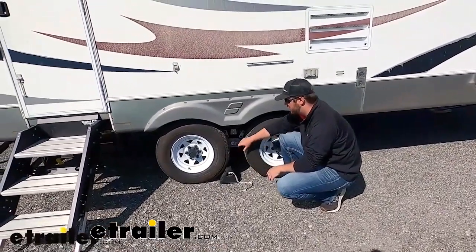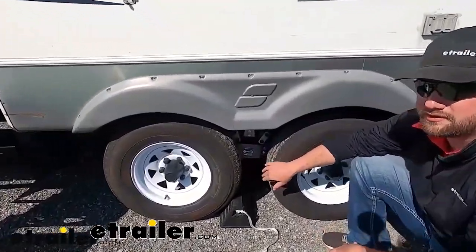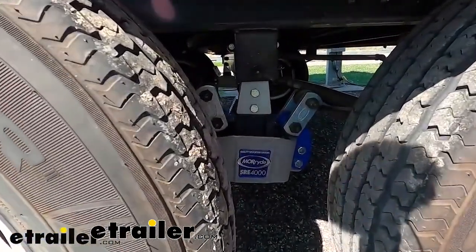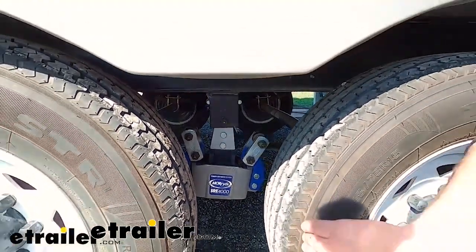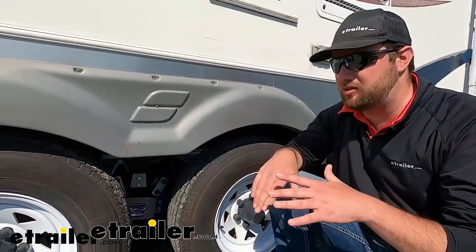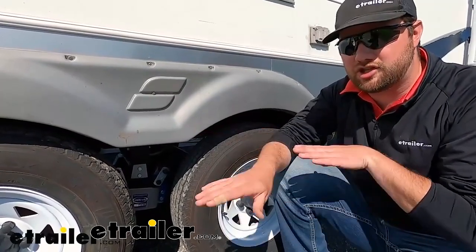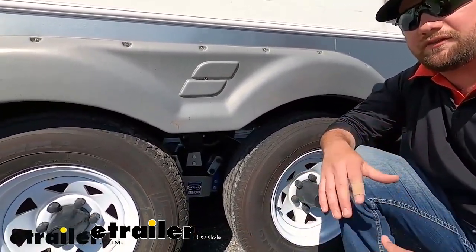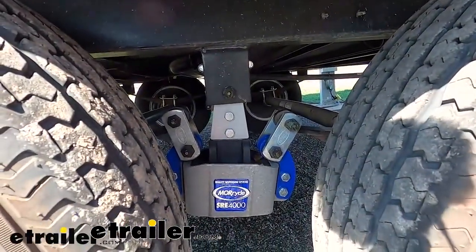When it comes to suspension, a lot of people will swap out their equalizer from the standard one. With a standard equalizer, when you hit a bump with your front tire, the energy transfers back to the rear tire because the suspension is tied together — that's where the chucking action comes from. This is something a lot of people upgrade if they're having issues with that chucking on various trips.